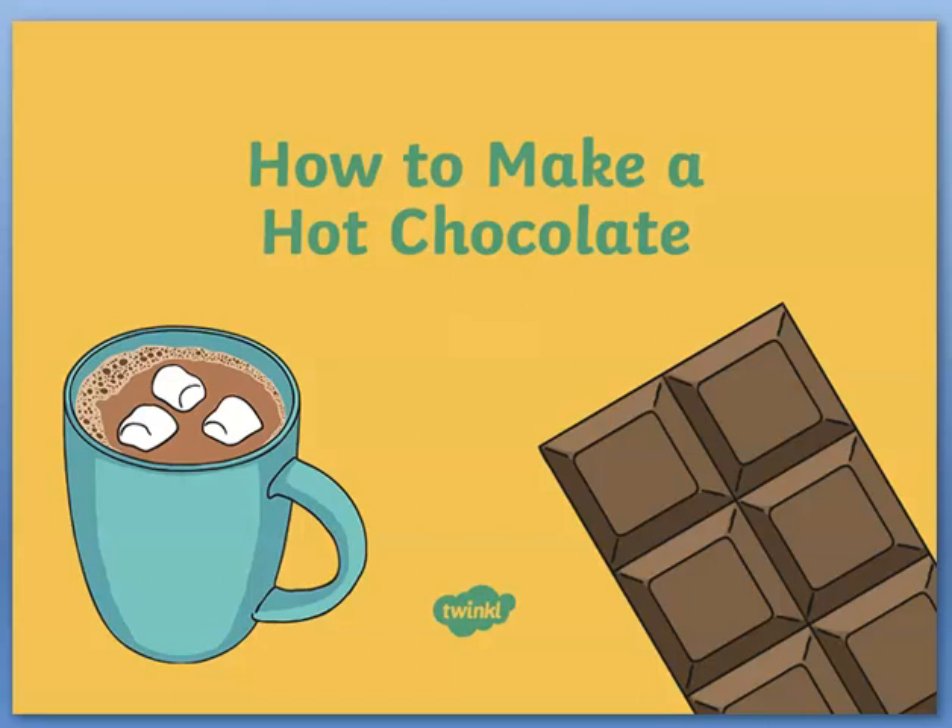Today we are going to look at how to make a hot chocolate. We're going to look at how to write another procedure. As always when we are writing a procedure we always have a title, and the title for this procedure is how to make a hot chocolate.